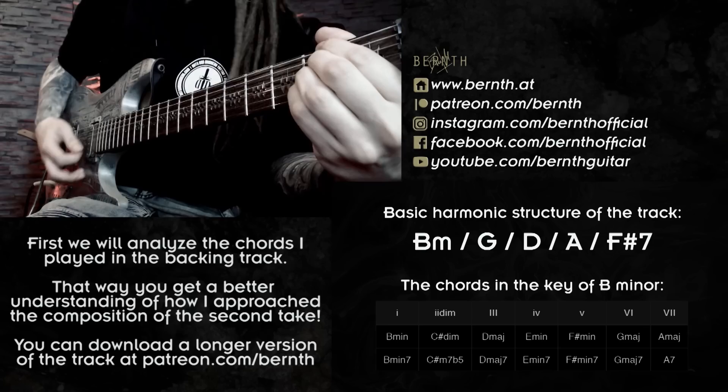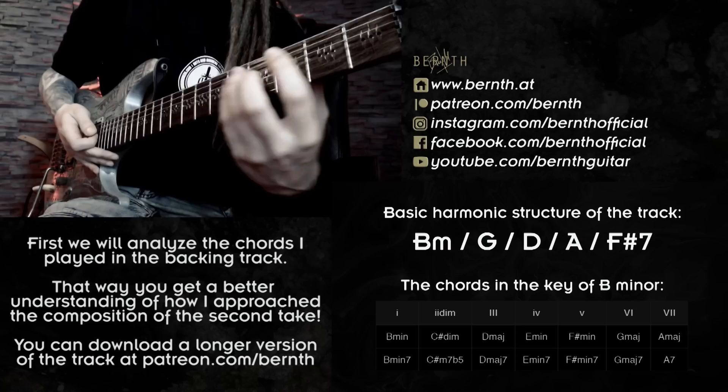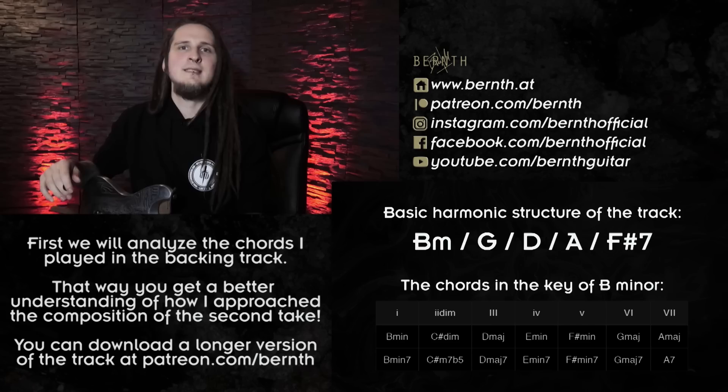In the key of B minor I would actually have an F-sharp minor or F-sharp minor seventh chord on the fifth scale degree, but I'm raising the minor third to a major third to get that satisfying 5-1 cadence in the end. So that is a little harmony trick right here to make the cadence a bit more interesting. I don't want to talk too much about chords right now since we already covered that in the last couple of weeks — let's get to the solo.